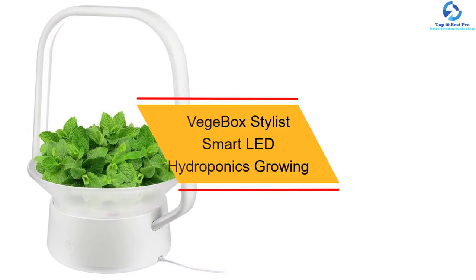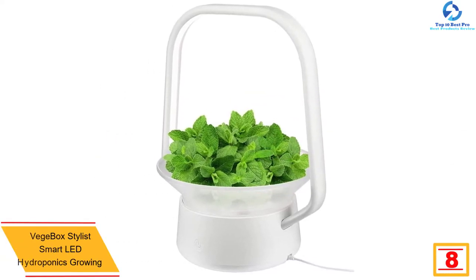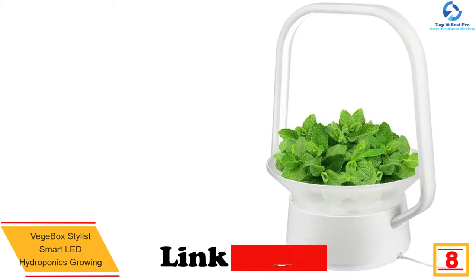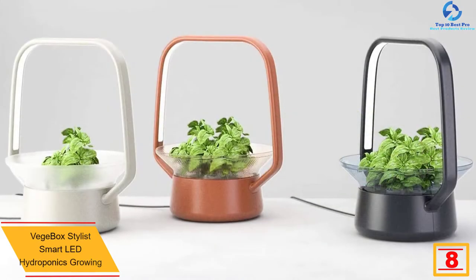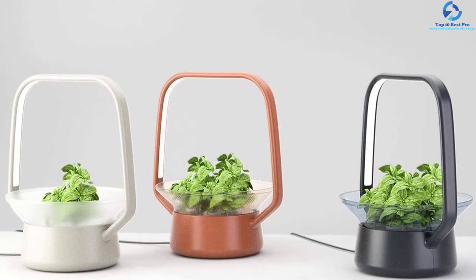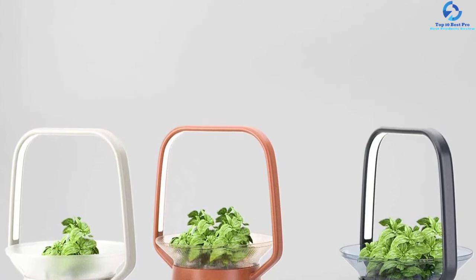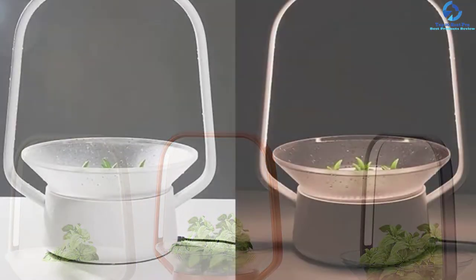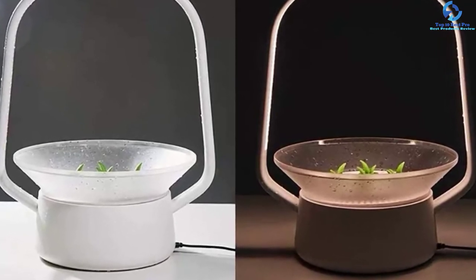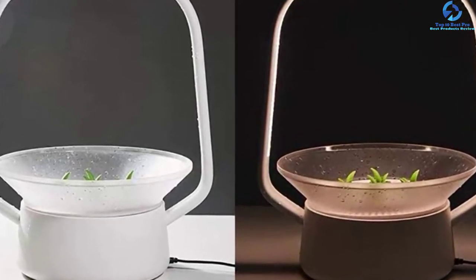At number eight, we have the Veg Box Stylist Smart LED Hydroponics Growing System. Fitted with a large 1,650 milliliter water tank, this growing system delivers amazing services and boosts better growth for most plants. It features a 360 wrap-around water injection hole for simple operation and is available in multiple colors. The unit has 21-watt LED grow lights with an auto on/off system for simple control, and can be used for growing vegetables, flowers, and more.